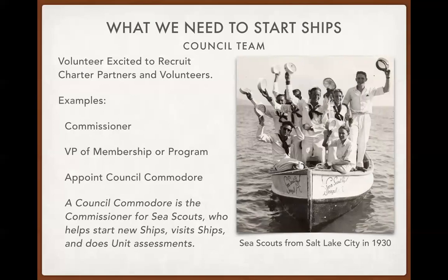Here's what we can do to help Sea Scout ships form at the council level. There's a photo of a Sea Scout ship in Salt Lake City in 1930 — they had acquired a whale boat and were on the Great Salt Lake. We need excited volunteers to help Sea Scout ships, and this can take many forms: commissioners at the council or district level, vice presidents of membership or program, or a council commodore. The council commodore acts as the commissioner for Sea Scouts — they help start new ships, visit ships, do assessments, and support and maintain ships within the council.